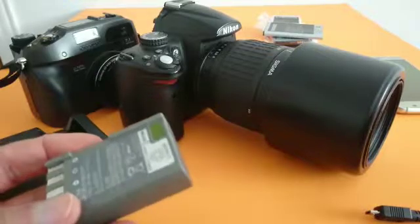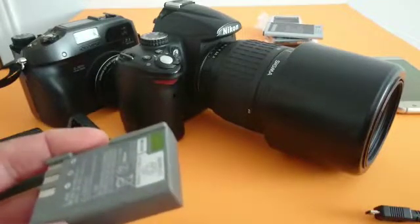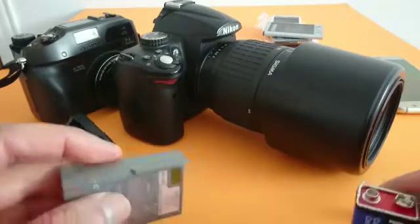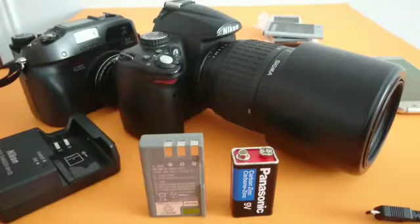You have to leave it in the charger for at least four to five hours, until it's completely charged 100%. That's it guys — please subscribe, leave your comments if you have any questions, and have a great day.